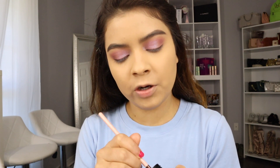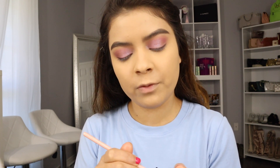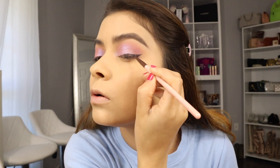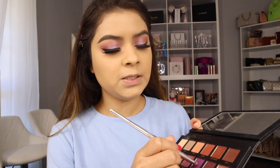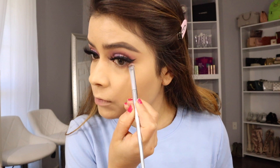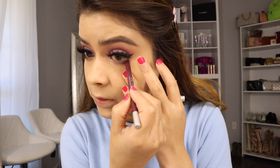Now I'm going in with eyeliner — I feel like it's much easier for me to use this one. I'm also adding the Bellow Beauty lashes. I'm adding this amethyst shade at the end corner of the eye just so my eyes can look a little bit more round and full.